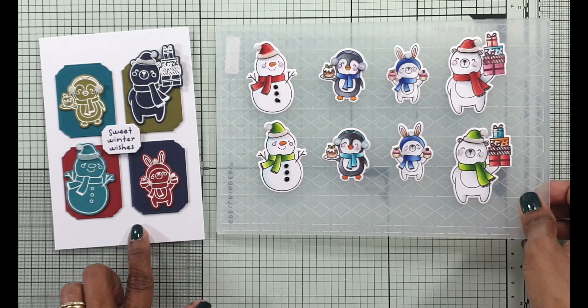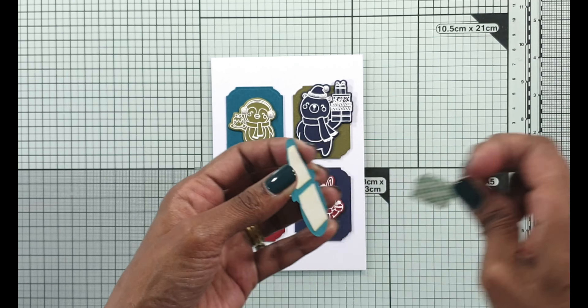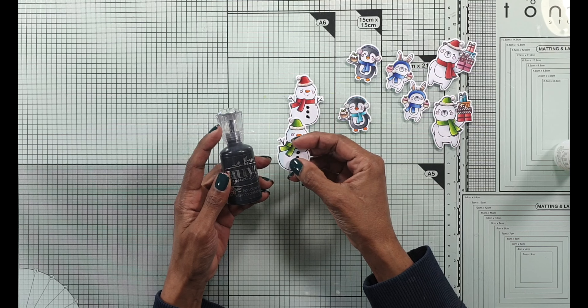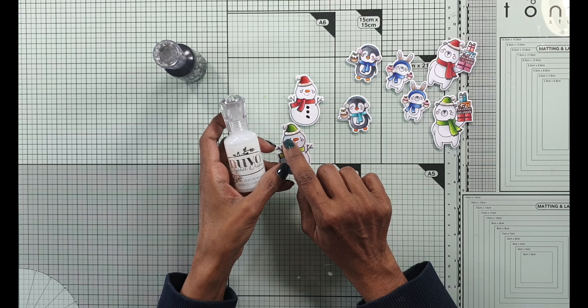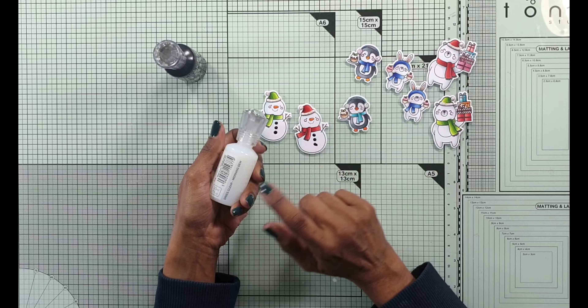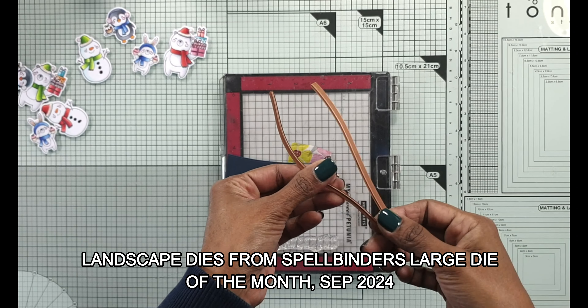Now all of the stickles and all of these images have dried, so I'm going to start assembling them and this card's assembly is now complete. For the images that I colored with Copics on the die card, I also added some crystal drops. For the buttons of the snowman, I use the Ebony Black Nuvo Crystal Drop, and I use the Morning Dew for the rosy cheeks — just a little bit to give it a bit of shine on each of those images. The drying time is about the same as the stickles.